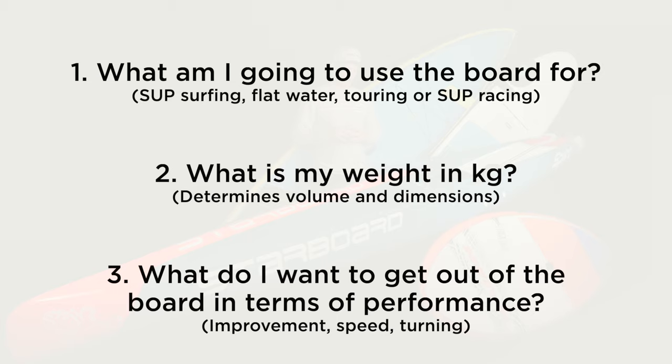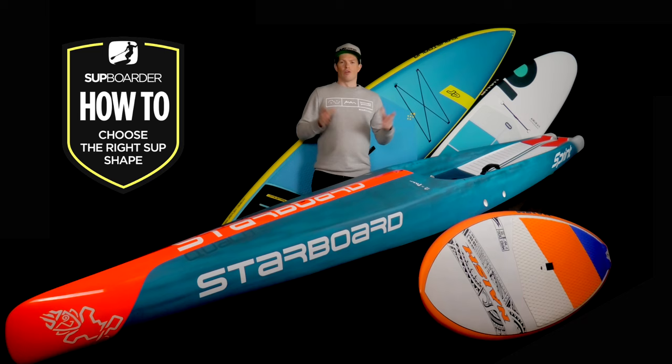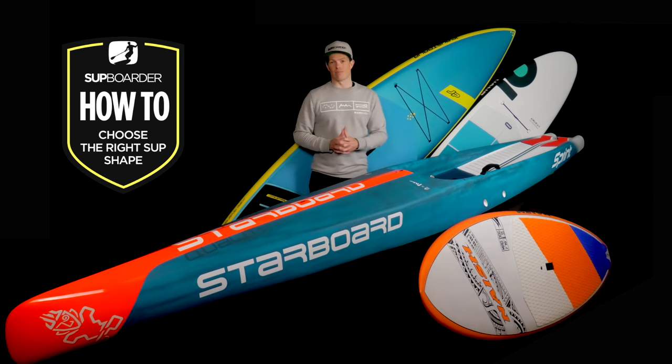And number three: what do I want to get out of the board in terms of performance? Do I want to improve? Do I want to go fast, turn easily, or is it something you're not really too fussed about — you just want to cruise on flat water? No matter what your answer is to these questions, there is a board out there for you. What makes it a little more confusing is that some boards cross over into multiple disciplines, but that may also save you some money.